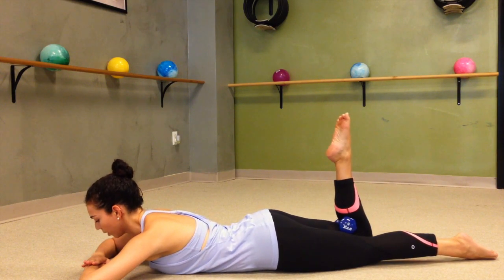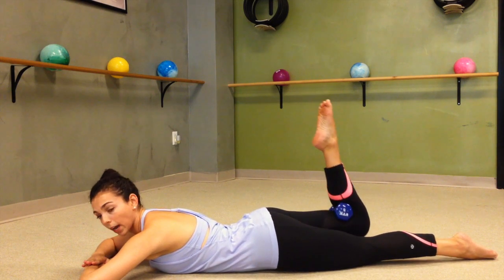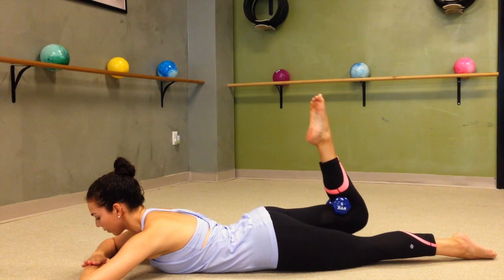Squeeze up and down. Again just for 30 seconds and then we're ready for our tiny pulses. You're here for just a little bit longer. Pushing, lifting, poking your toes straight up for 8 more.